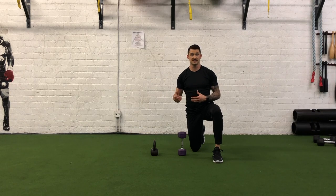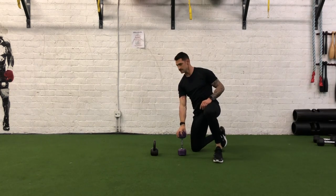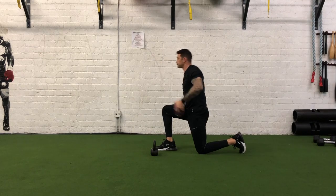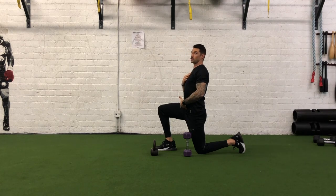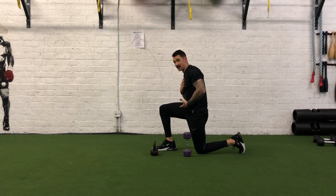I'll go ahead and do it from the side so you can see what I'm talking about — resisting flexing and extending. You'll notice as I'm drawing it overhead, I'm wanting to go into extension; as I'm drawing it down, I need to decelerate so I don't go into any flexion.